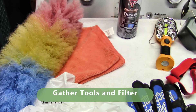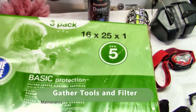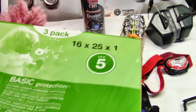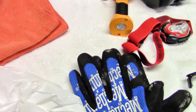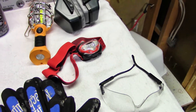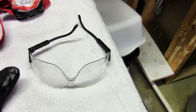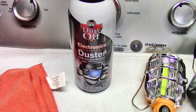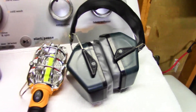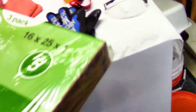Today we're going to change out the furnace filter. I have a forced air induction gas furnace and I usually like to change the filter every other month. Here's what I use: feather duster, trash bag, gloves, glasses, some sort of headlamp, and ear protection — which is optional because we're going to be using our shop vac to clean out the unit.